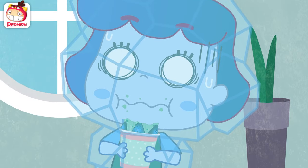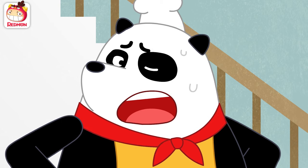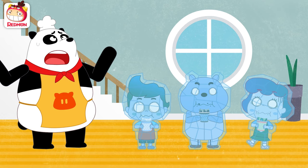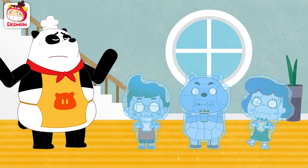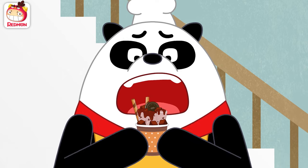Ah! Yikes! Kids! This is not what I wanted! I told you! This will freeze your tongue! It doesn't melt even under the sun! Hi-ya! They are all mine then!